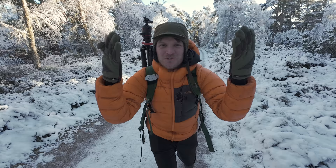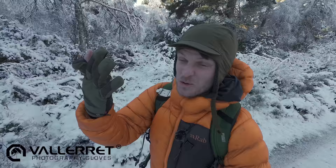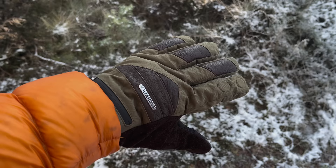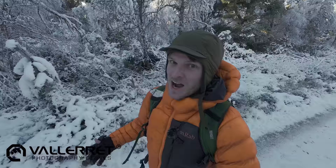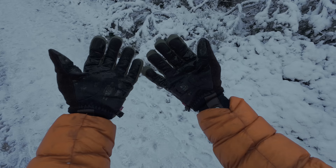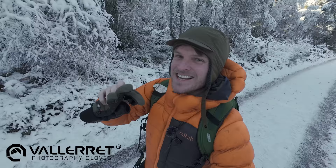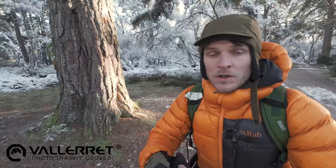Before we get into today's photography adventure, a massive thank you to Vallerret for sponsoring today's video. A lot of you will have heard of Vallerret — it's a wonderful company that makes these mint winter photography gloves. A little bit of a niche, but it is our niche. These are made with outdoor photographers in mind. We all know the annoyance of wearing normal gloves — you're forever taking them off and putting them back on just to use your gear.